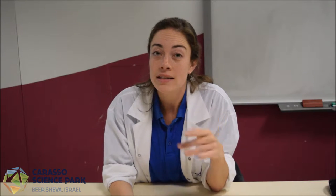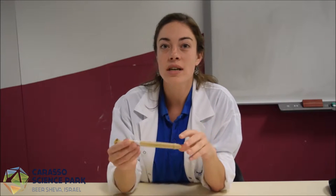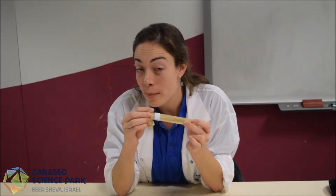Today we're going to experiment with sound. Sound, as you know, is caused by vibrations in a medium, like in the air around us. Today we're going to use that concept to create a whistle that works, but with a vibrating rubber band.